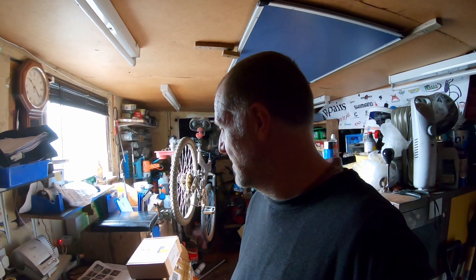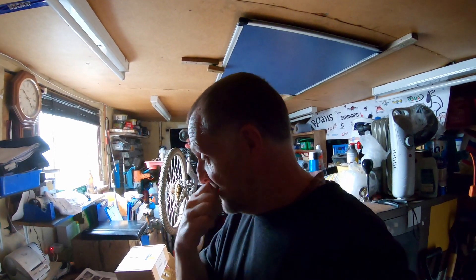Morning, how are we doing? I'm out here in the garage. I thought I would do some personal vlogs just for a change, because I'm always in the woods. I thought I'd do something different today.